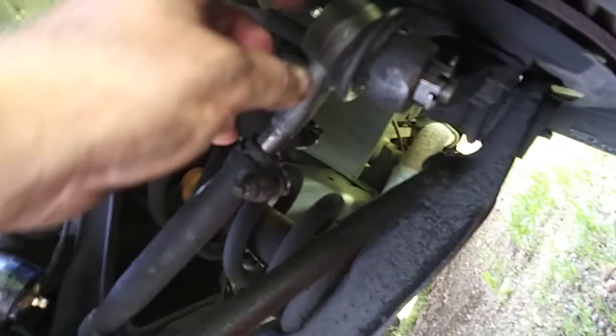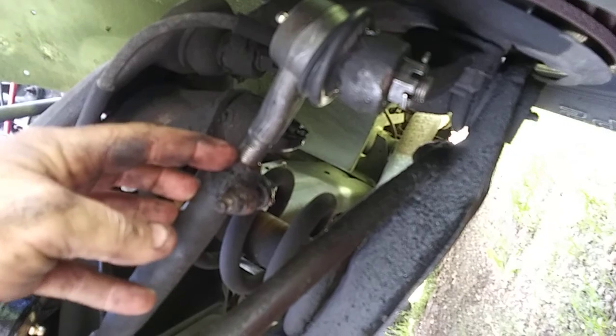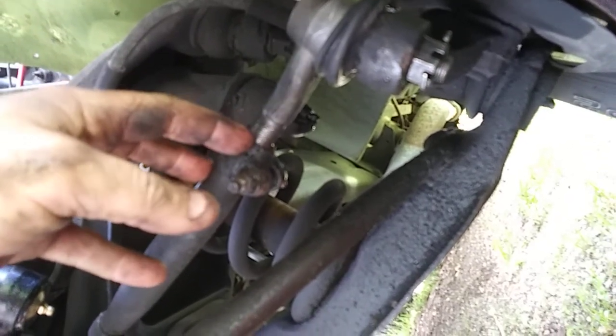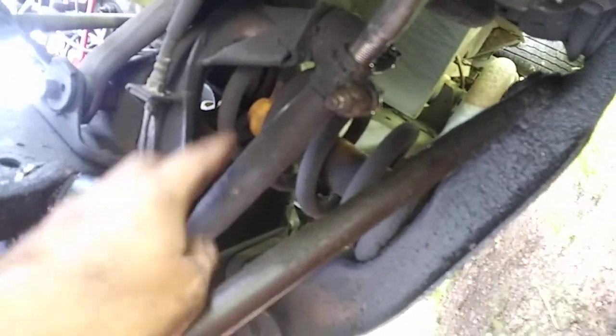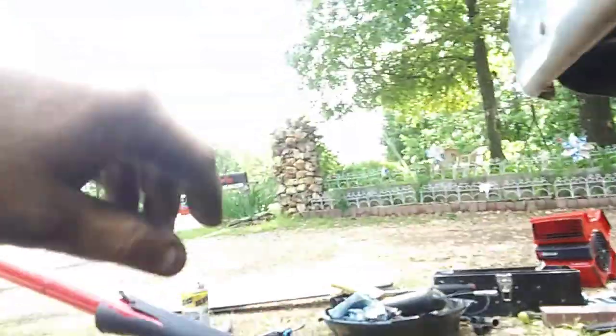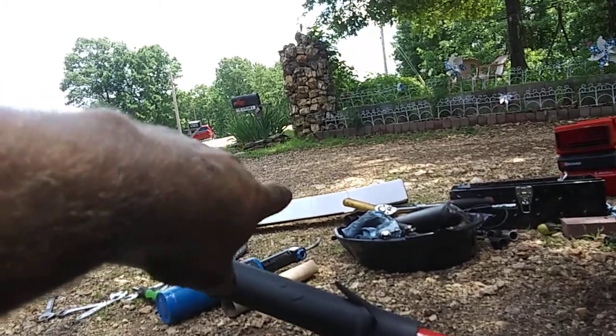I made sure before I took the old tie rod ends off to take my tape measure and measure from the center of the grease zert to the outer edge of the adjuster sleeve, to get my measurements for each side - driver side and passenger side. I usually take the box that the drag link came in, take a Sharpie, and write down the measurements to get it somewhere within spec.